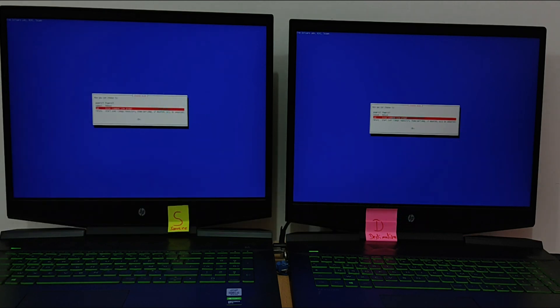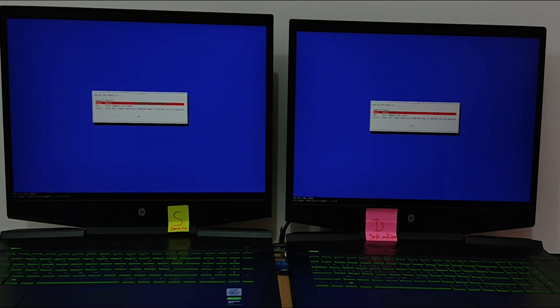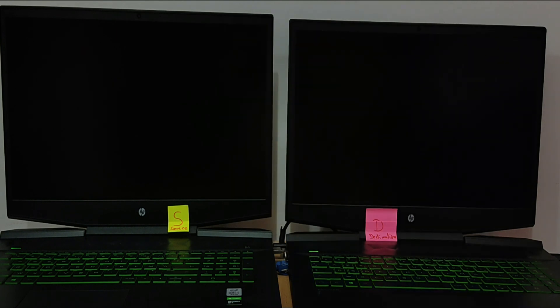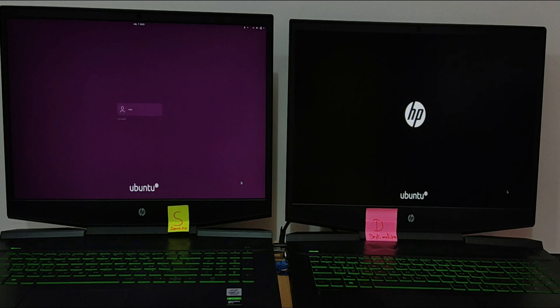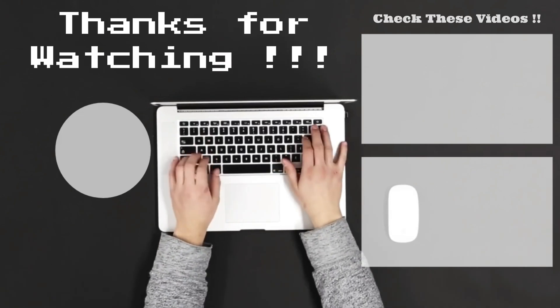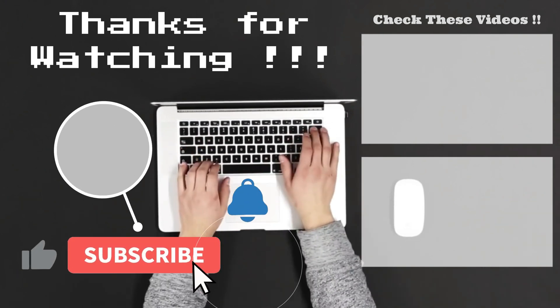Once cloning is complete, choose reboot and test the two laptops. You can see that Ubuntu started without problems. Let me know what you think of this video in the comments. Make sure to subscribe so you don't miss out on my future videos.